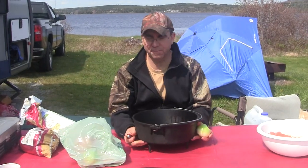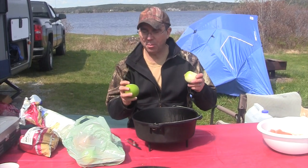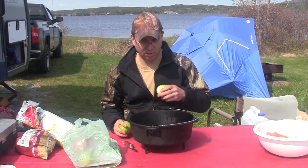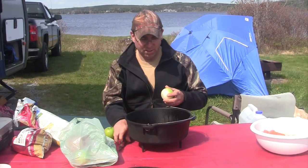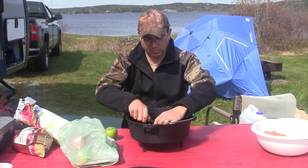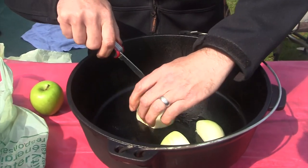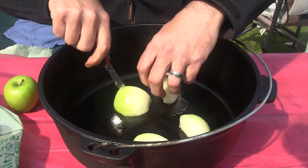So what we're gonna do is use an onion and apples — we're gonna build a little layer up on the bottom here just so that the turkey breast itself isn't touching directly into the pot. And of course, onions go good with everything. So basically what we're gonna do is just quarter this up like so.